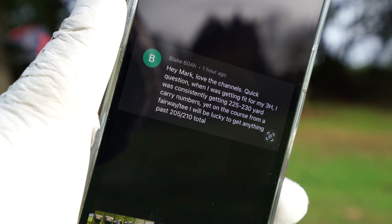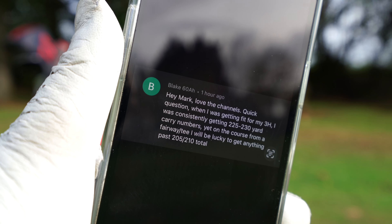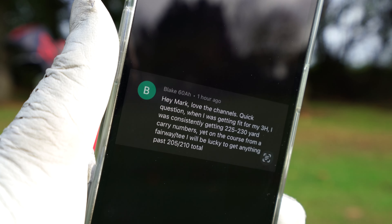Great question here about a ranger's distance dipping and dropping when he's on the course compared to when he's practicing indoors. I've done lots of videos on this — it's a very common problem.